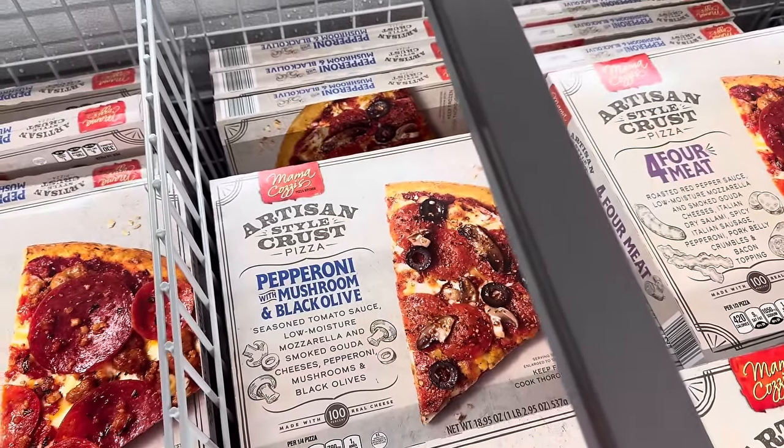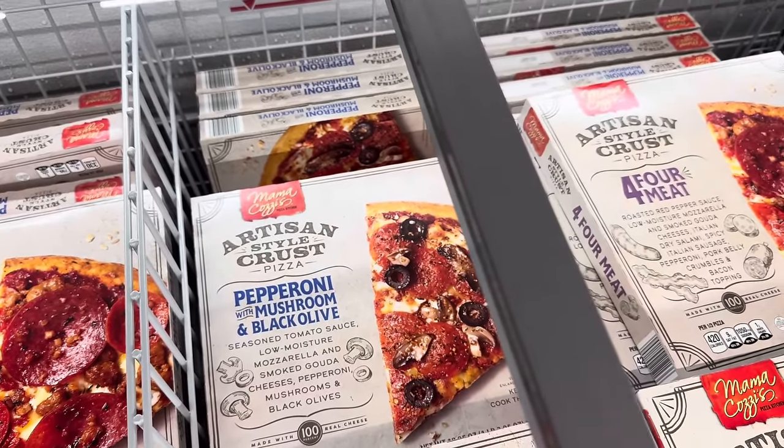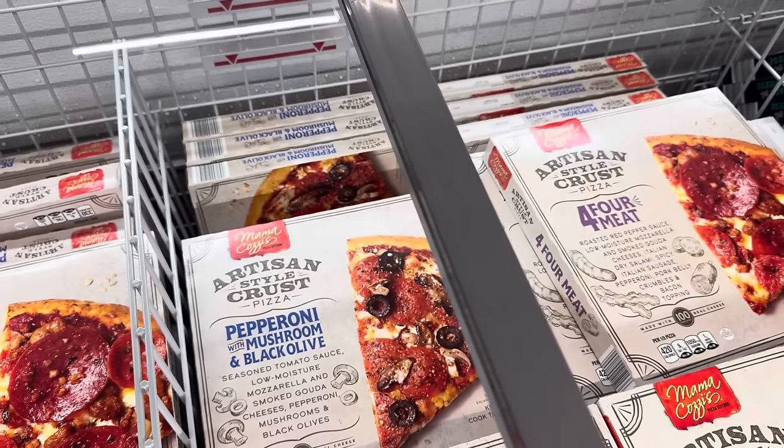Back behind it you can get the pepperoni with mushroom and black olive — seasoned tomato sauce, low moisture mozzarella and smoked gouda cheeses, pepperoni, mushrooms, and black olives.